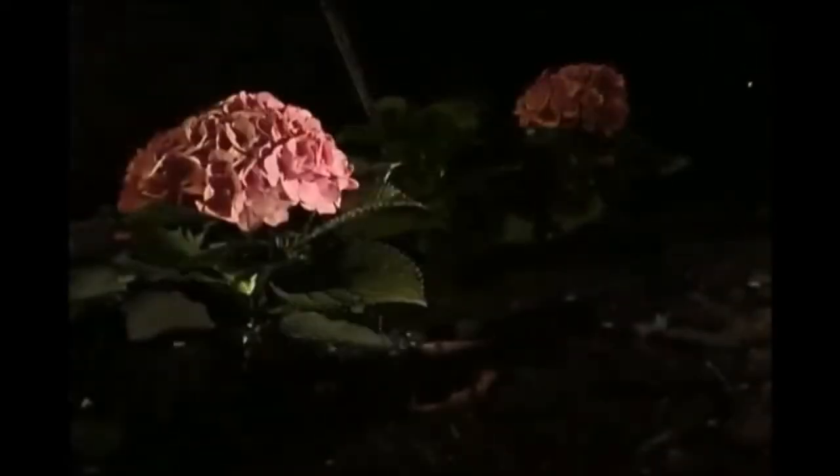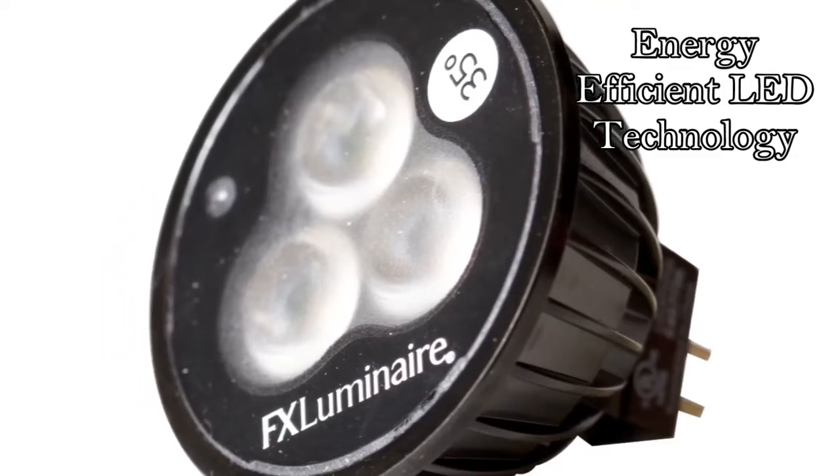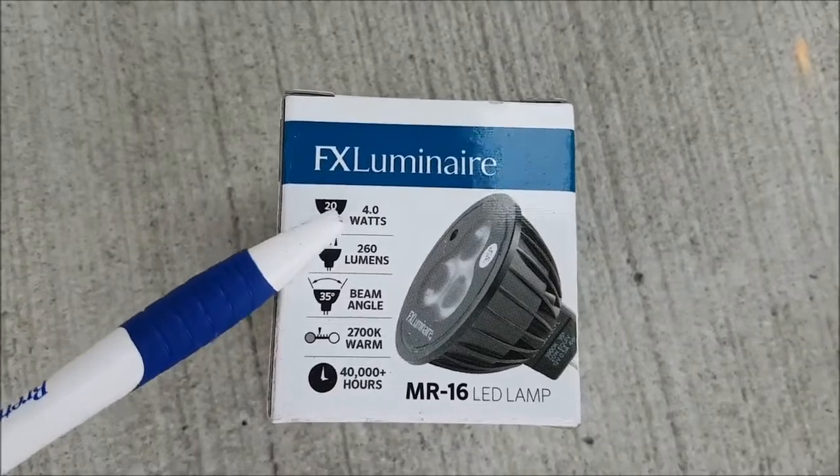A great way to see what looks good is just to take a flashlight or any kind of light around at night, shine it on a few of those features, and really see what looks good and where you're going to position those lights. I strongly recommend looking at LED energy-efficient bulbs for all your landscape lighting — it saves on power and lasts a long, long time.